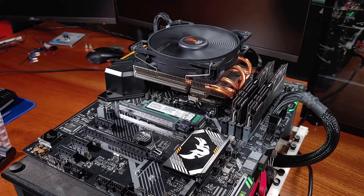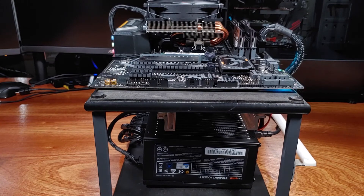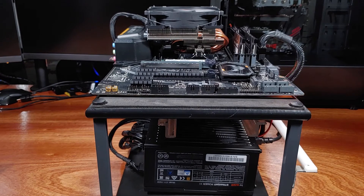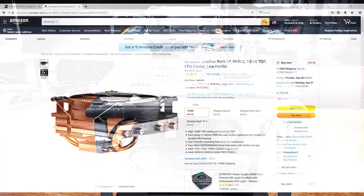Overall, the Shadow Rock LP performed extremely well for such a short and relatively compact cooler. It is important to note that my tests were run on an open test bench, not inside of a case. I suspect that in a smaller-sized HTPC case, you will see temperatures about 5–10% higher depending on your total airflow and cable management.